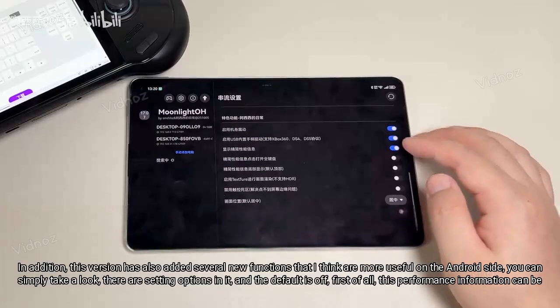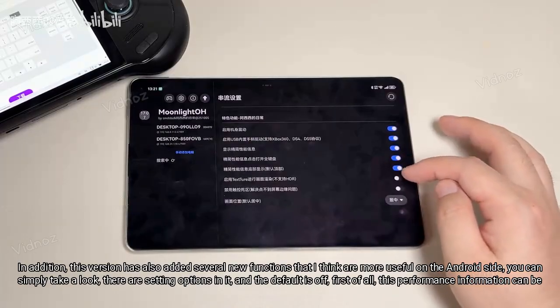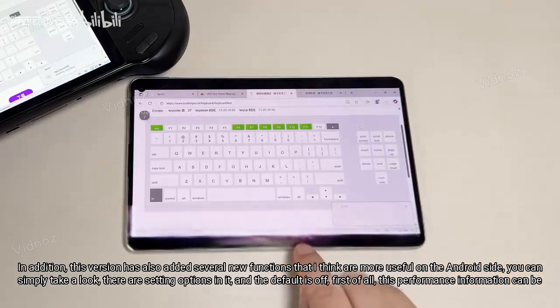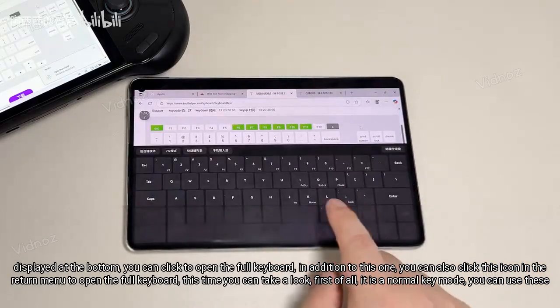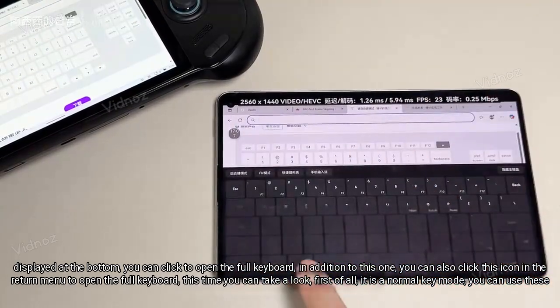In addition, this version has also added several new functions that I think are more useful on the Android side. There are setting options in it, and the default is off. Performance information can be displayed at the bottom. You can click to open the full keyboard, or click the icon in the return menu to open the full keyboard.